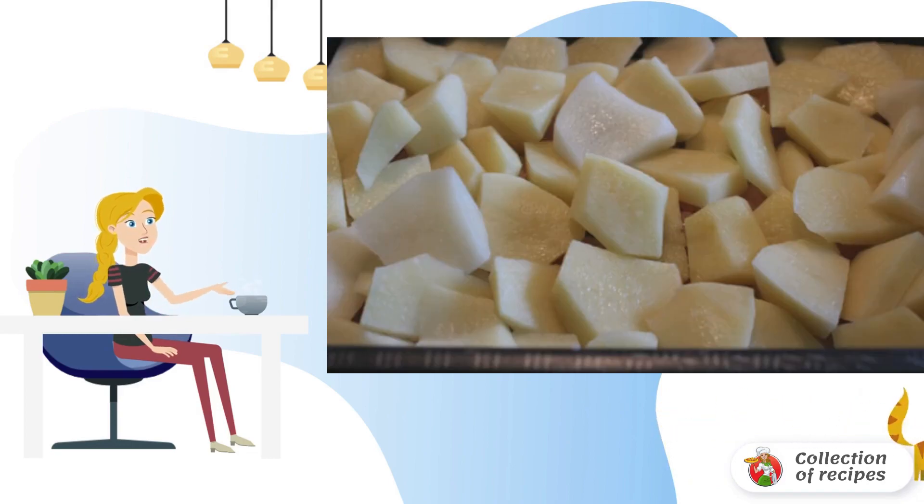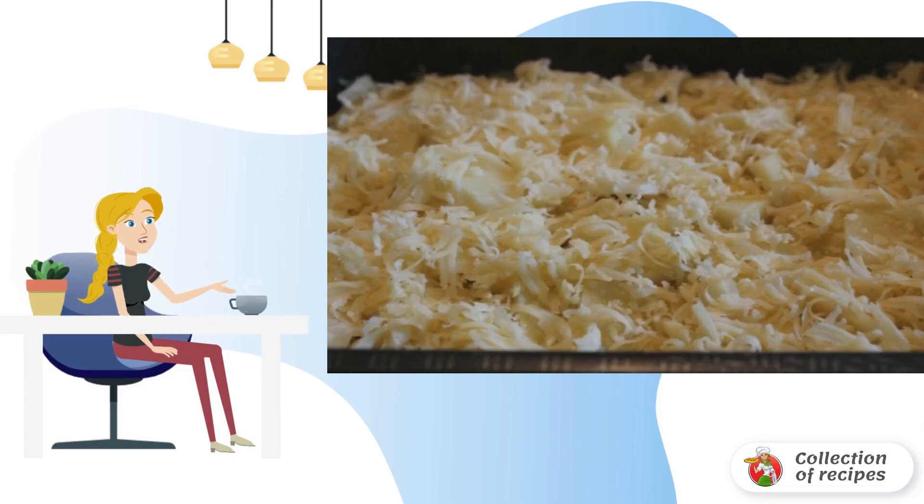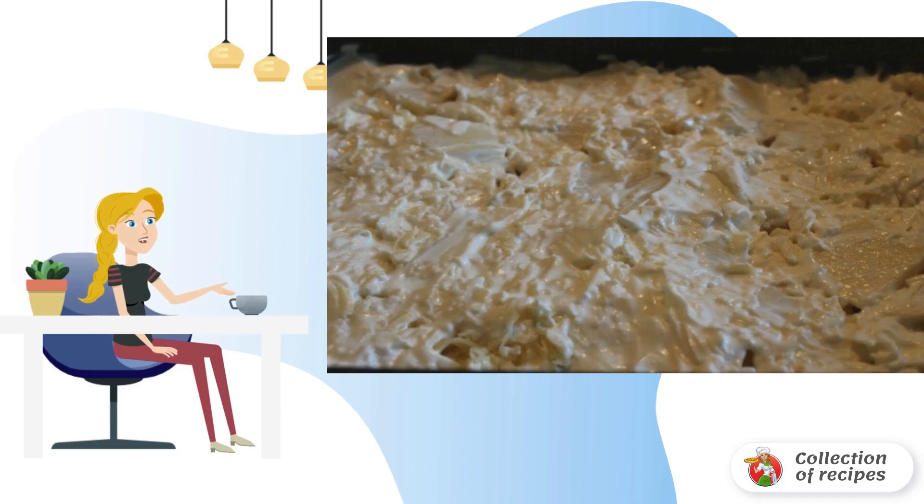Now put the potatoes cut into thin slices. Salt and pepper again. Sprinkle with grated cheese. Liberally lubricate everything with mayonnaise, evenly distributing it over the surface.